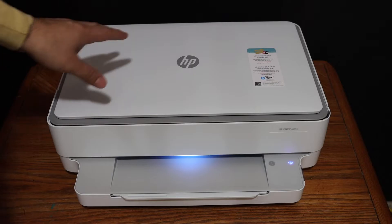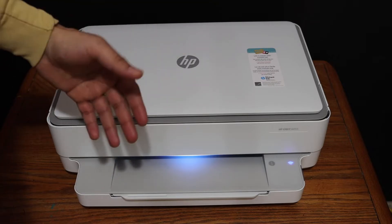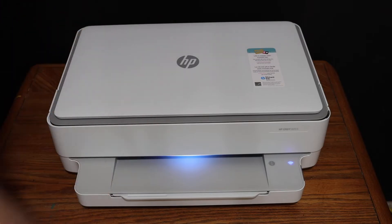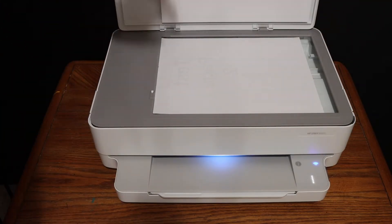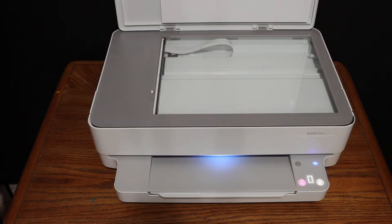I'm going to show you how to do the copy, then wireless printing and scanning with this printer. To do the copy, open the top scanner lid and place a page facing downwards.